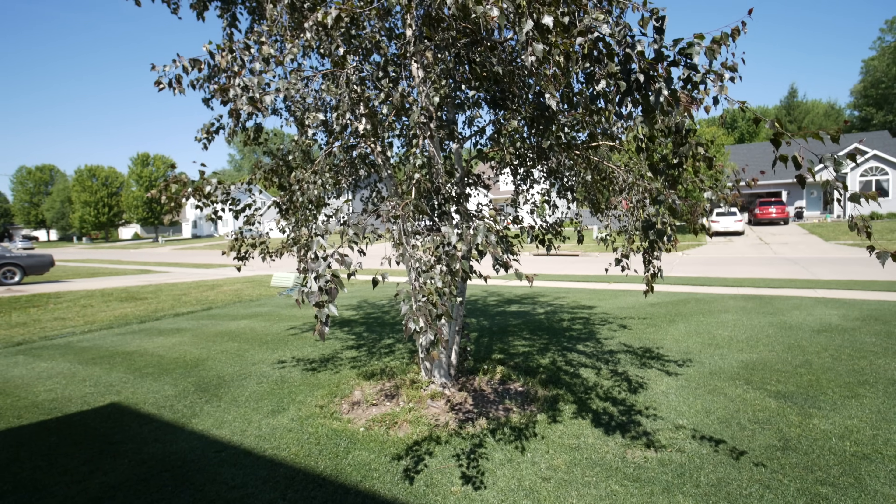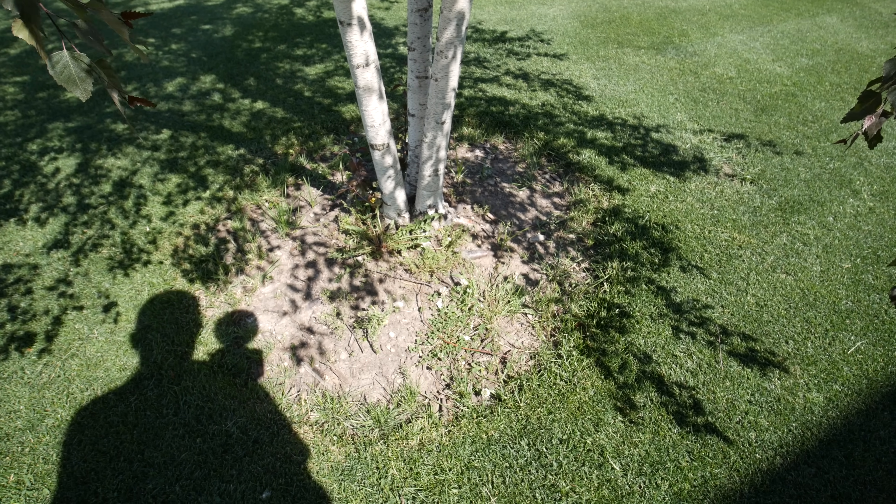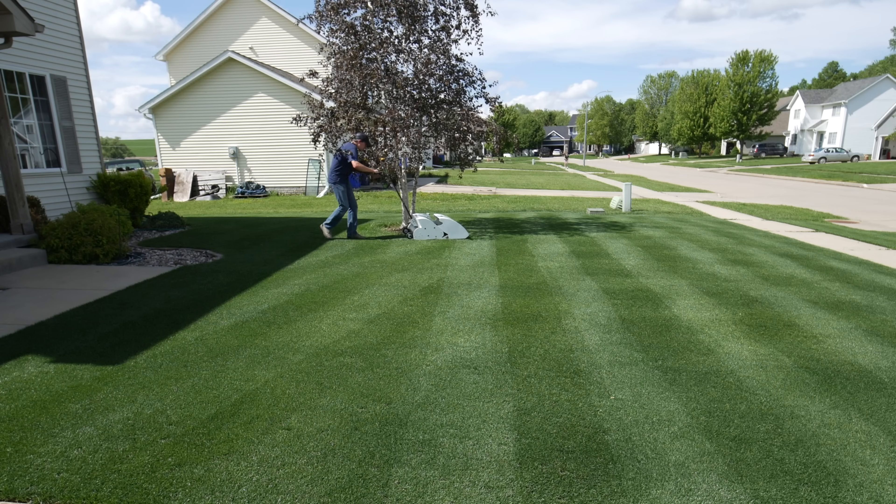Today is the day we need to do some landscaping around this front tree. I've been reluctant to do this for a while because it's going to remove some grass from my yard, and I never want to do that. But it's come to that point where it just doesn't look very good anymore. The tree has grown quite a bit, so instead of trimming limbs, I think it would be better to do some landscaping, put in some extra plants, add some color, and hopefully it'll look a lot better.